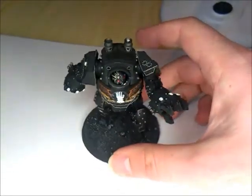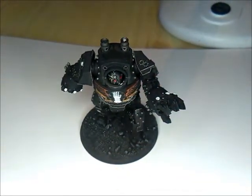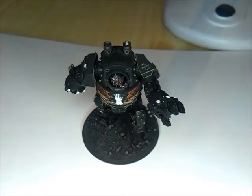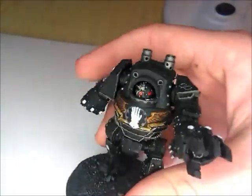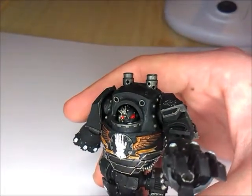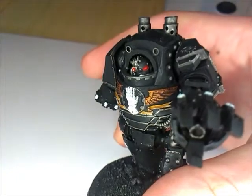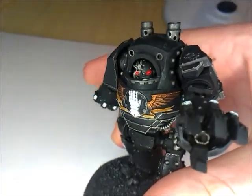For the red it's Evil Suns Red with a slight bit of Wild Rider, and then a dot of White Scar on the targeting lens, and it's just Evil Suns on the eye lens.